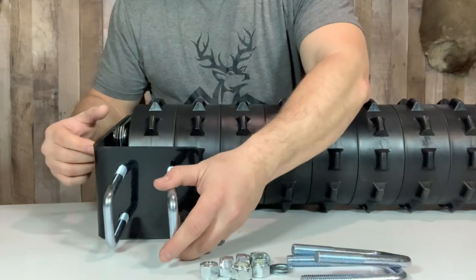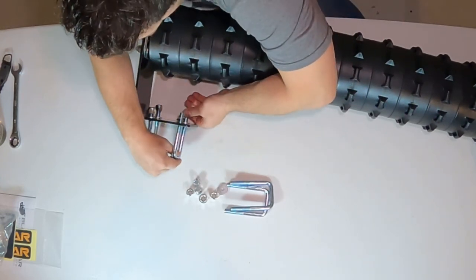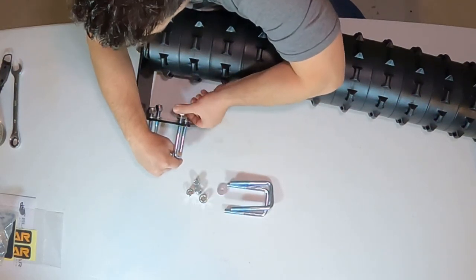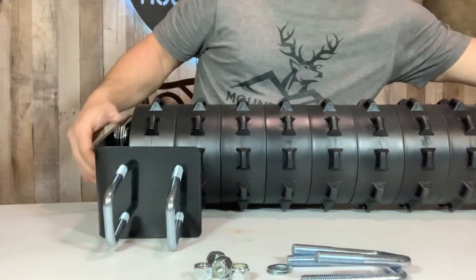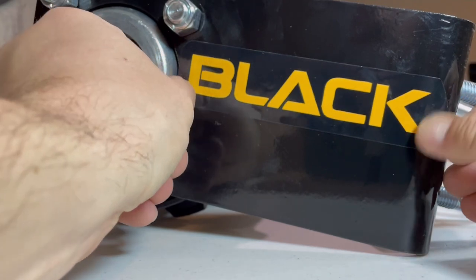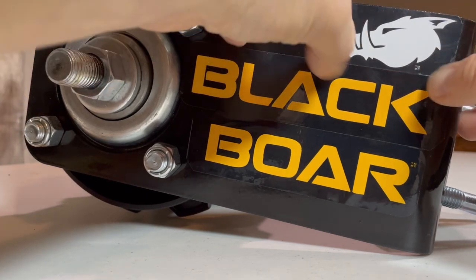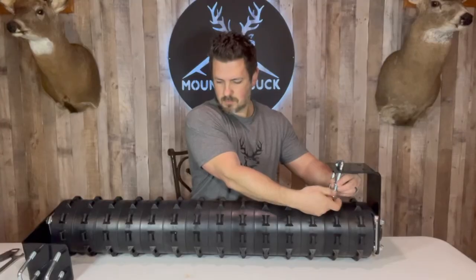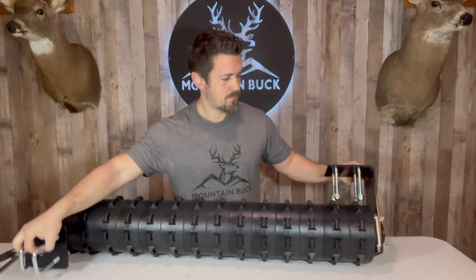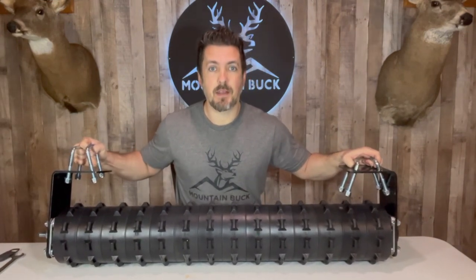Super easy install here — just add these U-bolts, put some washers in on the other side, and those lock nuts. And that's all there is to it. Let's go finish the setup outside on our implement bar.